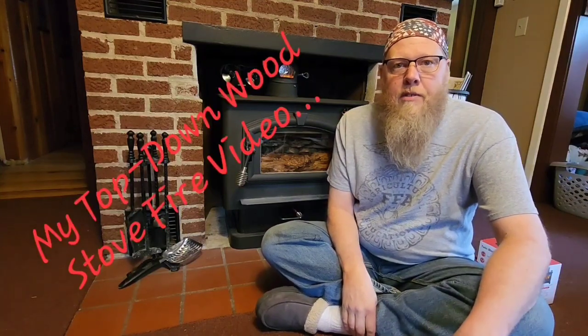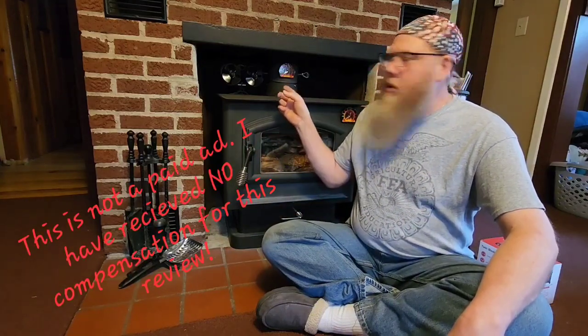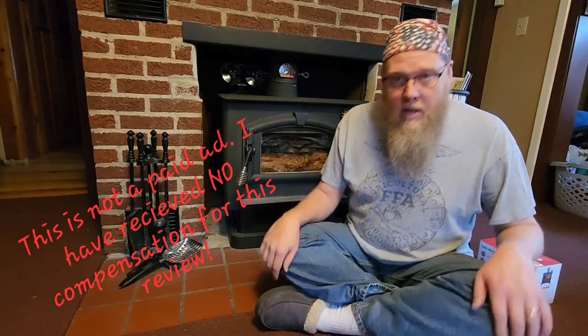Hey guys, welcome back. In my other video I told you I would do a video review on my little heat fan that's on the top of the stove there. I thought I'd at least show it to you guys and you can take a look at it. There's a ton of different styles of this out there.